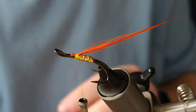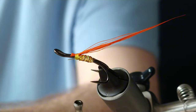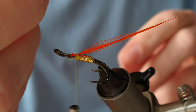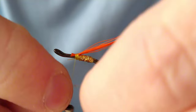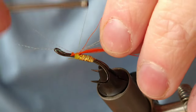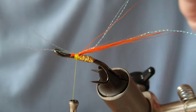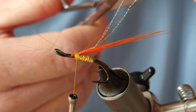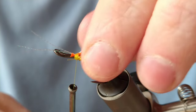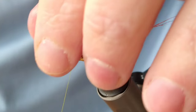At this stage you can add some flash. I'm going to use some pearl crystal hair — you could use gold crystal hair as well, it would look well on this pattern. It's going to have a pearl head, so I'll go for pearl on the tail, or wing — whatever you want to call it, some people would call this a wing on the Flame Floor. Cut these to a similar length to the tail so they blend in nicely, and trim off your excess.